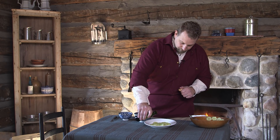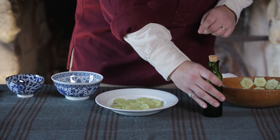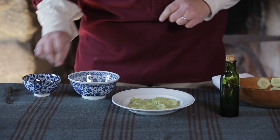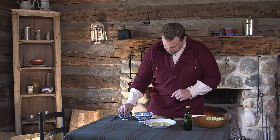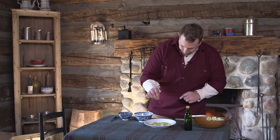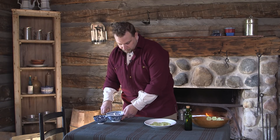The directions for just cucumbers as it's listed says to pour vinegar on and finish with a little pepper. And that's it — we have a nice refreshing side dish for any summer meal.